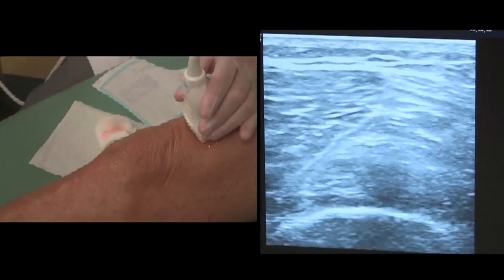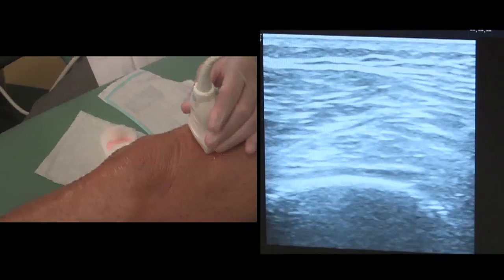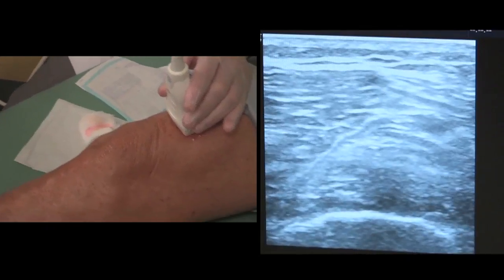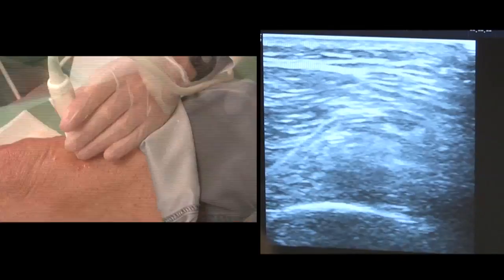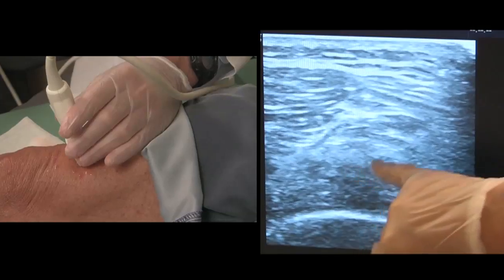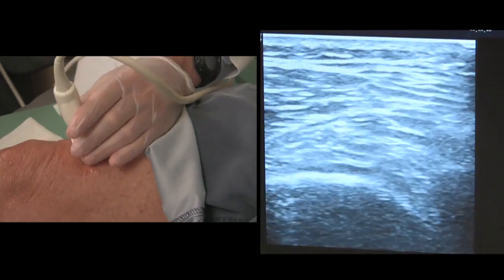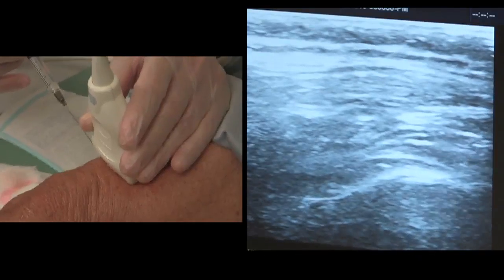This first injection is made with lidocaine so that the PRP will be a painless procedure. This bright image on the ultrasound is the femur bone. Above it is the fat pad and above that is the patellar tendon. In between is the capsule where the PRP will be injected and delivered to the entire knee joint.